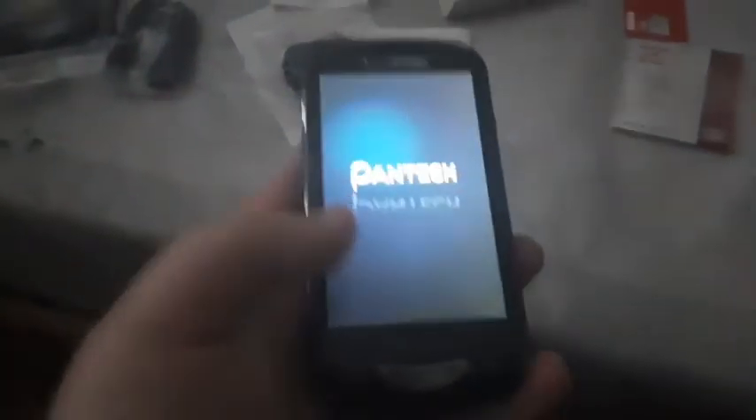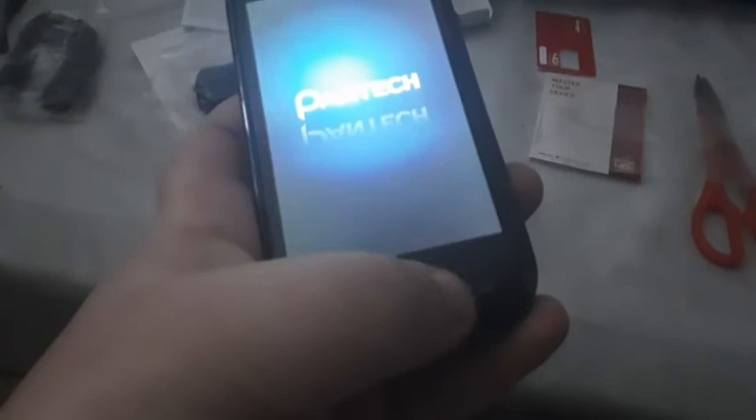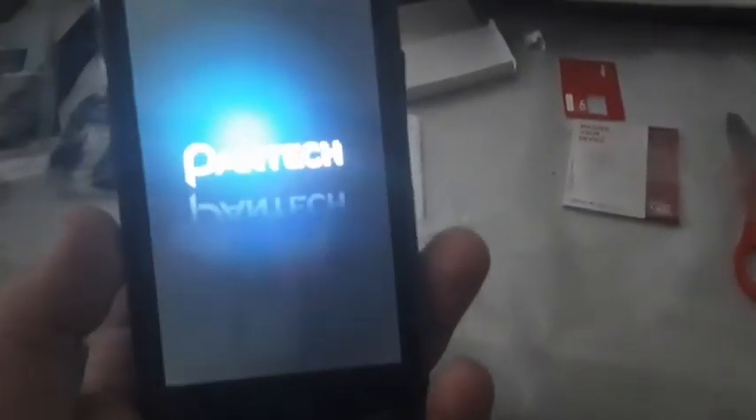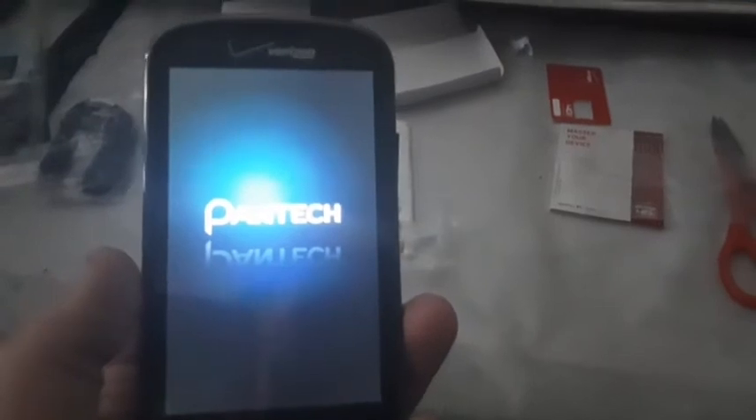Let's turn on the phone. There it is — it does say Pantech right here. It works perfectly fine with no issues whatsoever. It's in brand new condition as you can see. I'm so excited to have this phone in my collection. It even has a 16x9 screen. It has the same start-up sound as the Samsung Convoy 4.